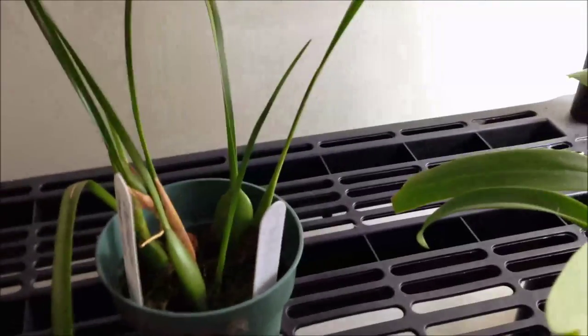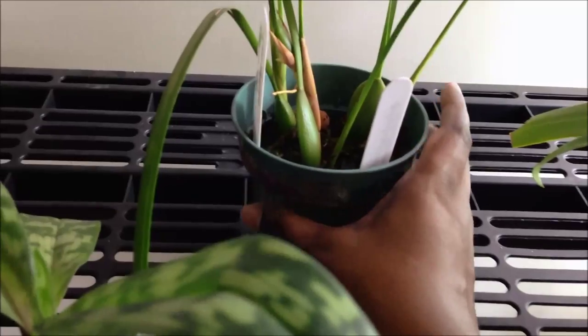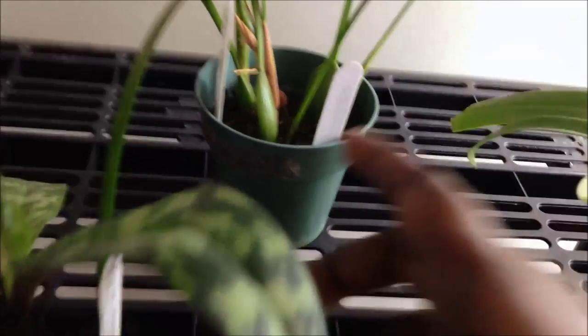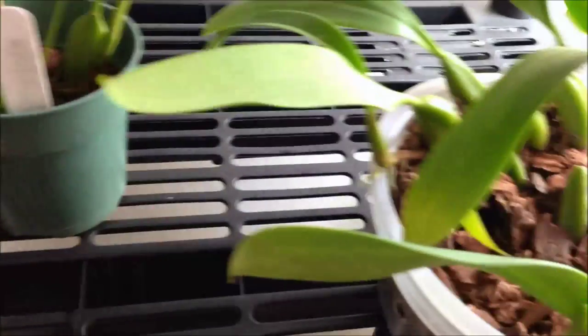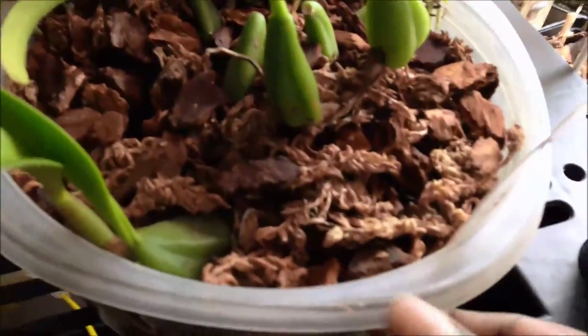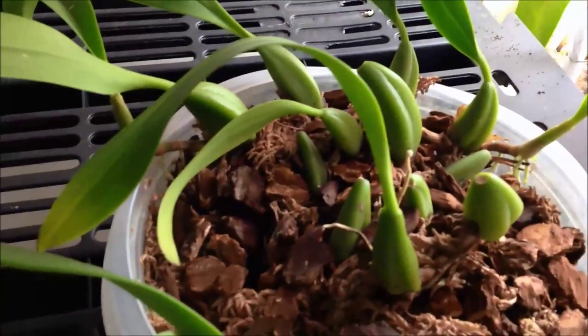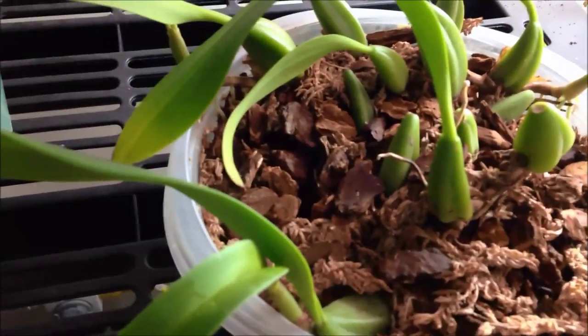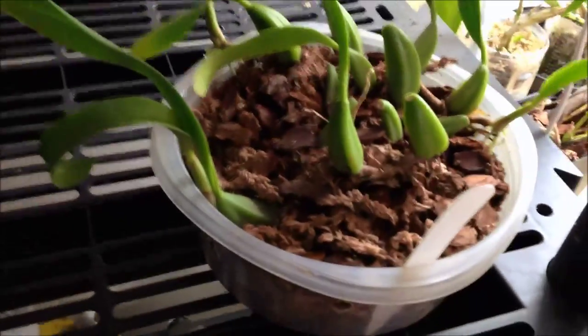Here are my Paphs and my Maxillaria tenofolia — I brought her out here to be closer to the fan because the sphagnum moss is getting really yucky. She's growing so I don't want to upset her by repotting, so I pulled off the top of the moss. It's just too wet — always green and really yucky on top. And this is my Coelogyne, and I think she's just pretty like this. Her flowers are not too exciting but it's very nice watching her trail.